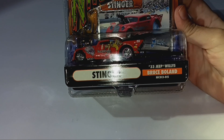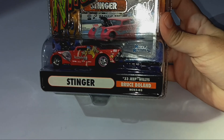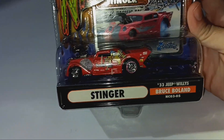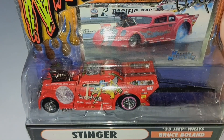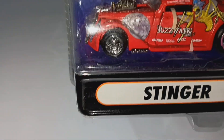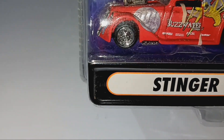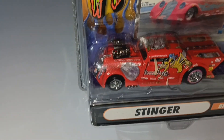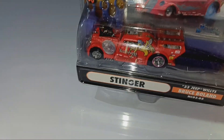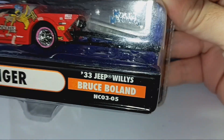So again, this is a 1933 Jeep Willys, Bruce Boland, and the number is NCO3-05. It says Stinger right there. Here's a little paint job right there. I like the little paint job, and it has little decals there on the bottom. There's a little broken rubber band or something right there, and I think it may have been like that when I got this car. As you can see right there, it even comes with some wheelie bars, the drag racing slicks, and the front piece.